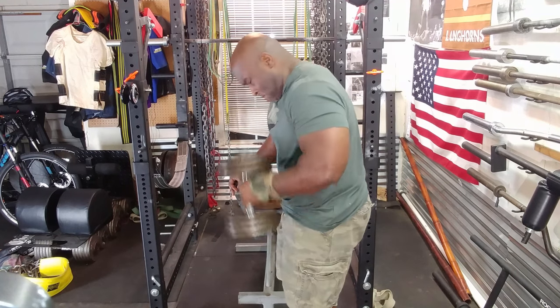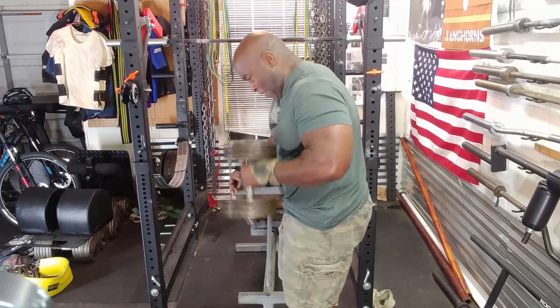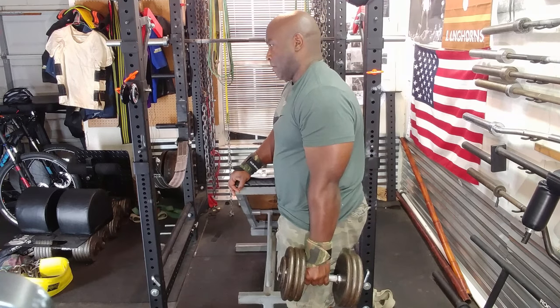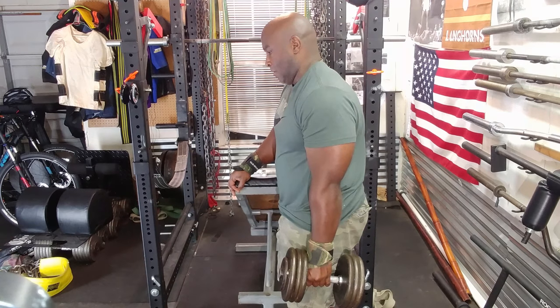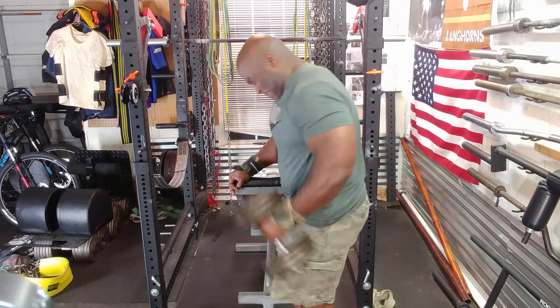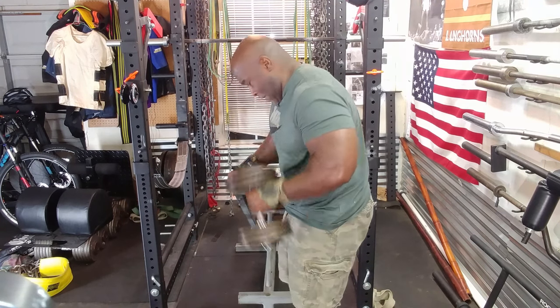So I did those two sets and my biceps were cooked. In the end, I had to do a little bit of cheating just to get all those reps in. I don't necessarily do cluster sets that often because they are very difficult for me — they're painful. I suggest you give these a try every once in a while to give your arms a little more growth stimulation.